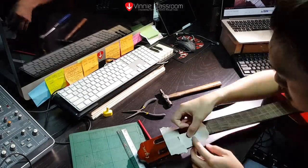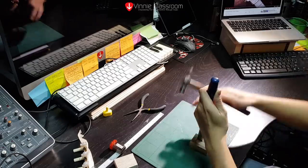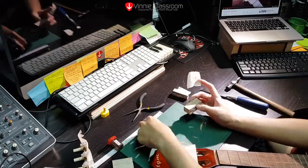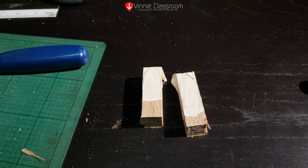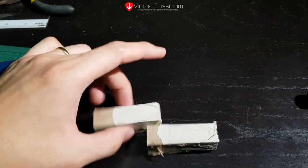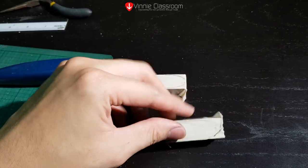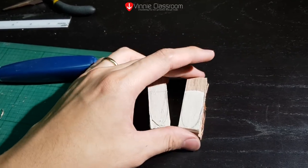I start off by using a piece of masking tape to eyeball where the whole set of teeth should be. Then I carefully trace out what I need to cut to fill in the gap. Here you see me chiseling off pieces of wood to fit the shape. Because I don't have a bench saw or a scroll saw, I have to use a chisel to get them to the correct width. This side is a little too rough-looking, but not to worry — I'm going to use a Dremel and sand them down to the correct shape. This will go over the bottom part of the headstock.